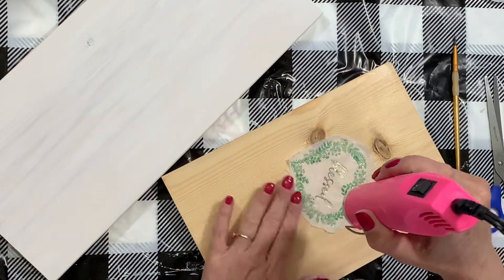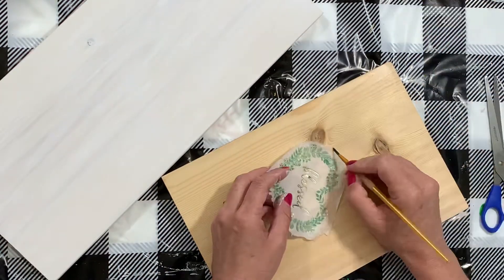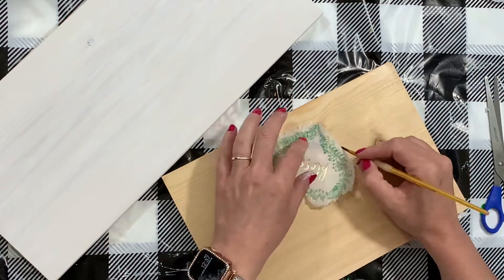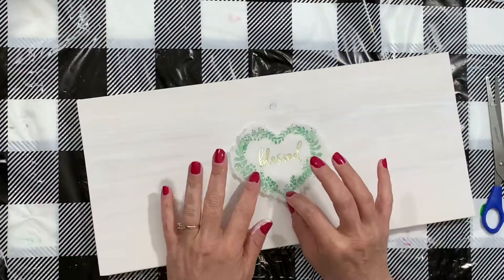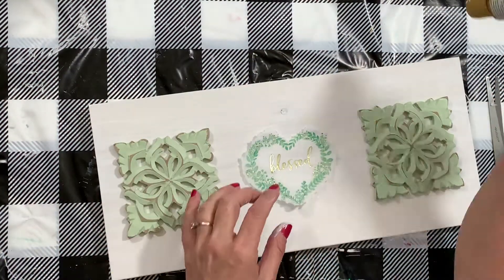That is going to leave it so we have a very solid line to tear our napkin with. This is going to create a really cool effect and it's going to meld very smoothly onto our piece once it's done — you're not even going to be able to see those edges. Here you can tell I'm just trying to figure out placement; I want my 'blessed' napkin in the middle.